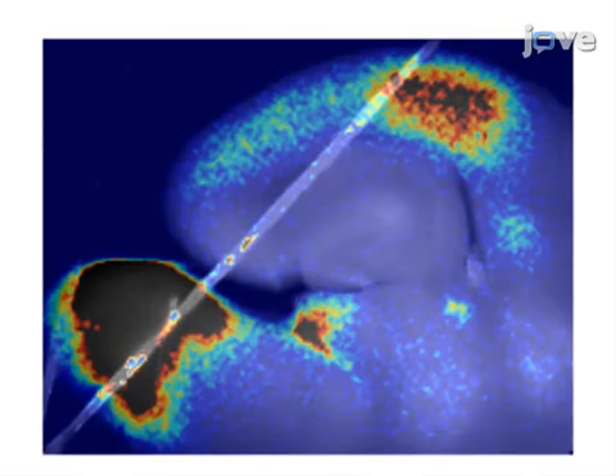Ultimately, the brain slice containing the colliculothalamal cortical connection can be used for a variety of experiments to better understand information processing in the auditory regions of the mid and forebrain.